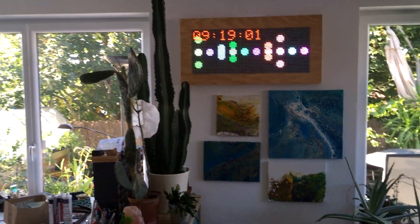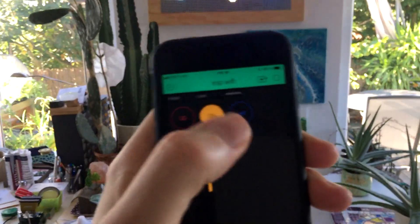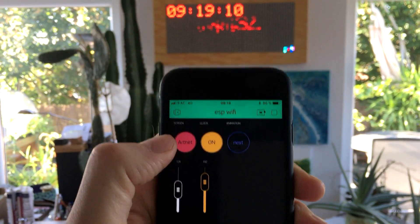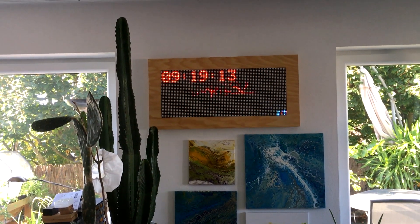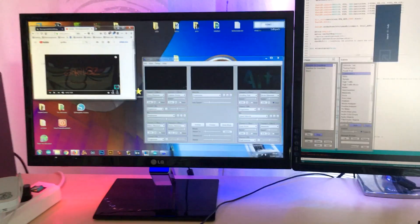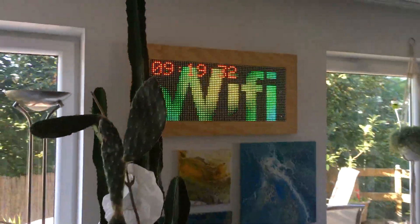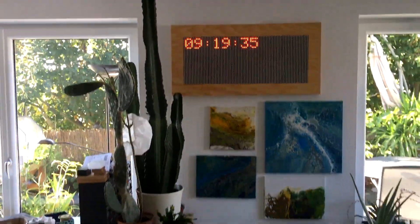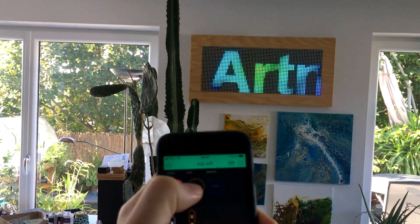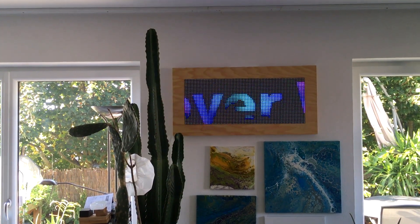Now I want to switch to Artnet mode. So now we are in Artnet mode — I'm going to my PC. We want an Artnet animation on the screen, and here you are. I can switch off the clock, and you can see Artnet over Wi-Fi.